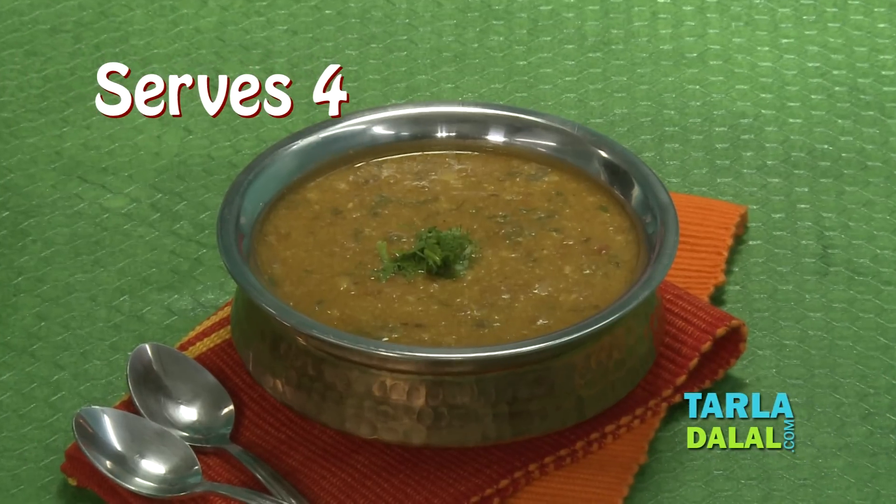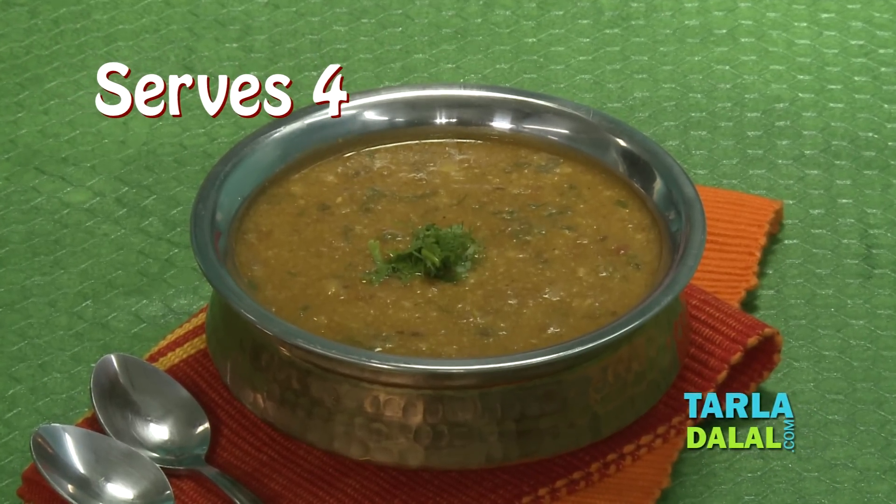Hello, I am Tarla Dalal speaking. I am going to make today spicy mixed dal. Simple to do but very very tasty. It's a combination of lots of dals, and all of you know very well that dal is full of proteins, and one bowl of dal is a must, especially for the vegetarians. So let's start making dal.